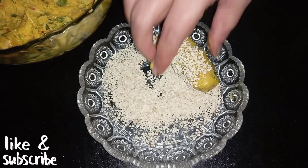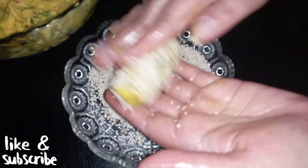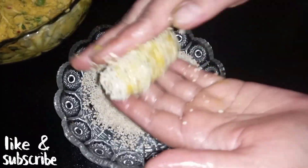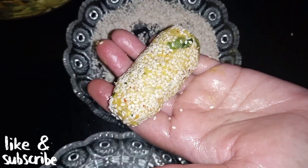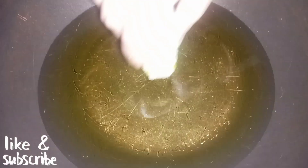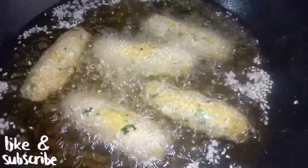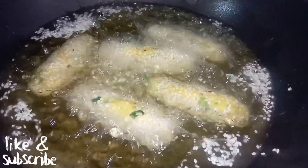We will add some egg white wash — this is optional, you can use it or skip it. We will set them and then fry them. We have a pan with cooking oil warmed on low to medium flame, and we have to fry them until they are light golden brown in color.